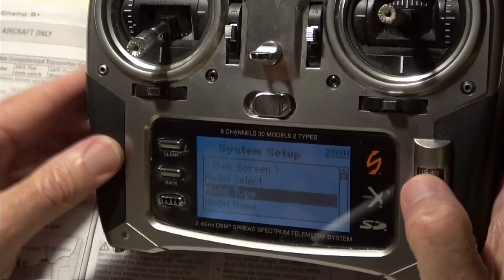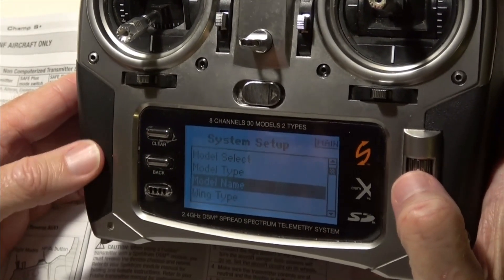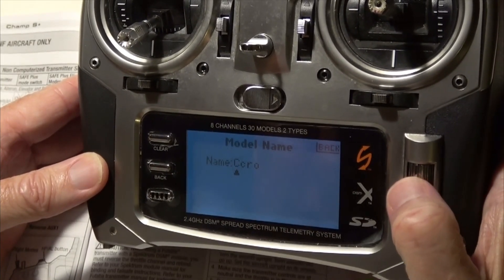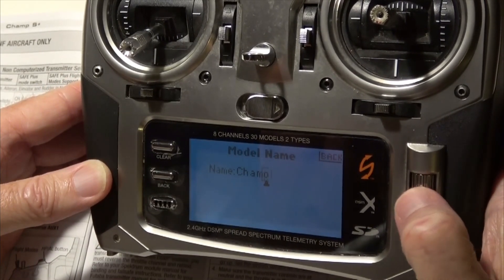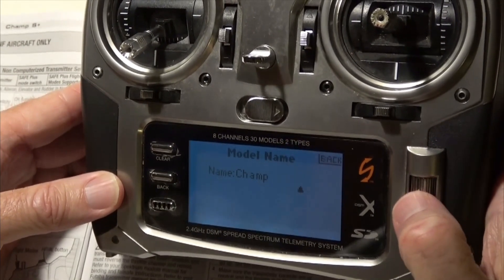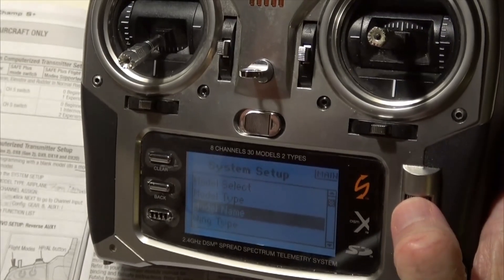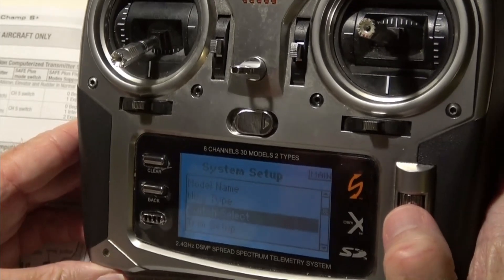Now while we're in system setup, we can give it a name. I'll just quickly give it a name starting with C. Then scroll up to back — we're still in system setup. While we're in there, we need to go to switch select.